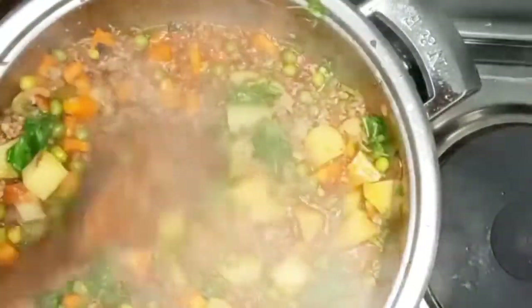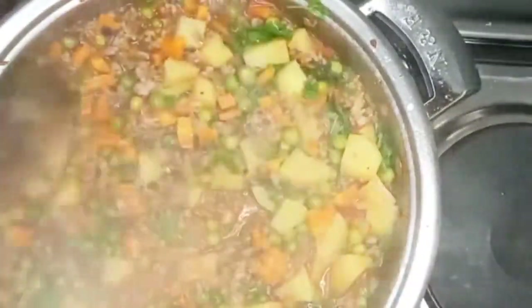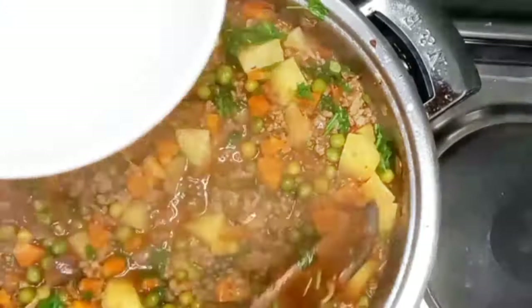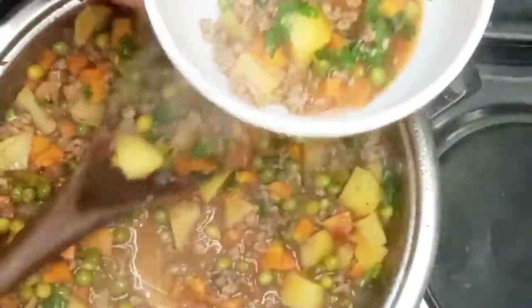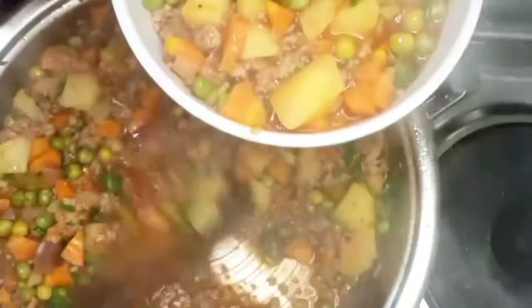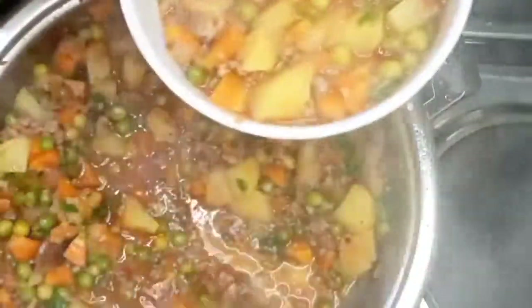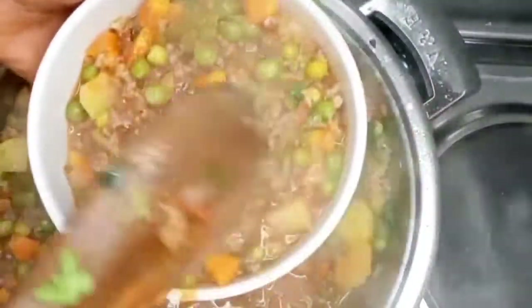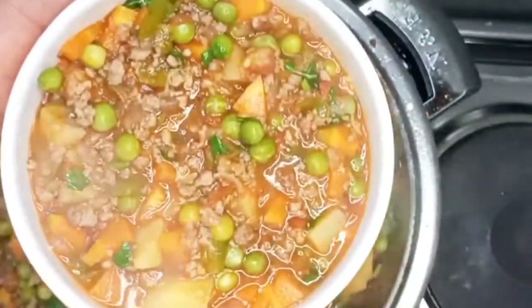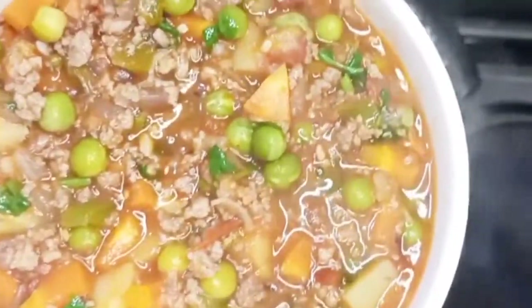My potatoes are well cooked — that's what you're looking for. I switch off the stove, add the coriander leaves, stir, and then serve. It's that simple — it doesn't need a degree to make this stew! It was so yummy. I served it with chapati, but you can also serve it with spaghetti or rice.